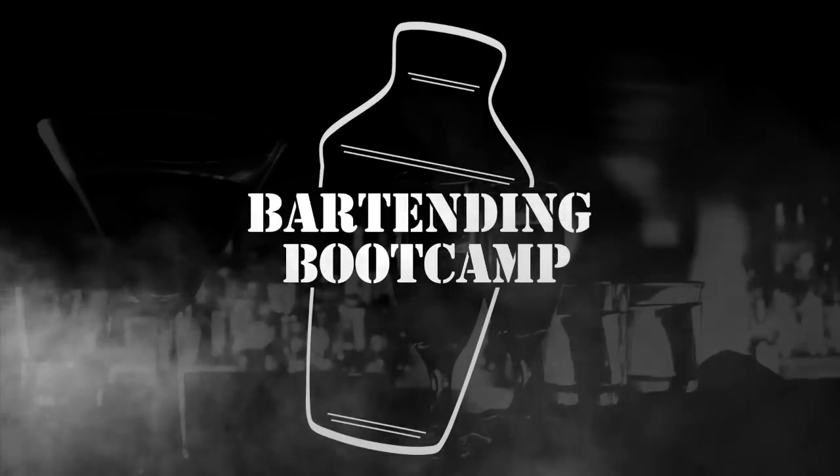Bartending Boot Camp! On your well, soldier! Hi, I'm Steve Calibro with your drink of the day. Today we'll be making another sweet shot called a Tootsie Roll.